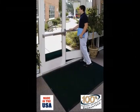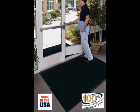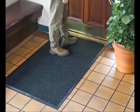This product is made in the USA and is covered by a 100% customer satisfaction guarantee. Purchase Waterhog Classic today and start enjoying the benefits.